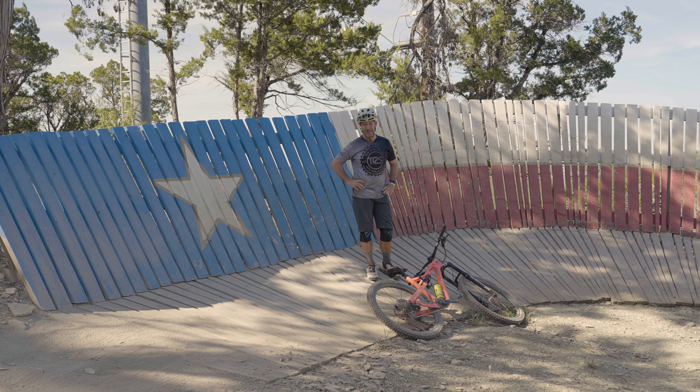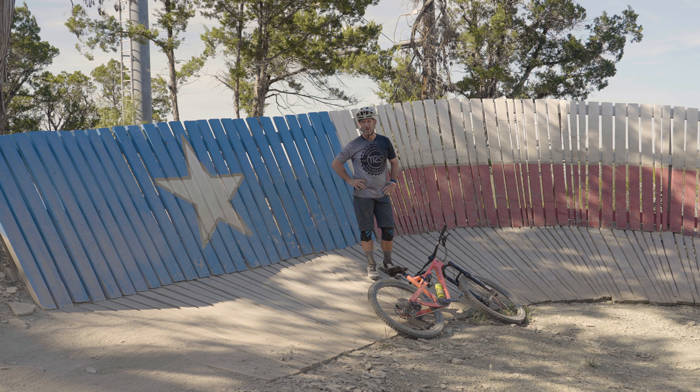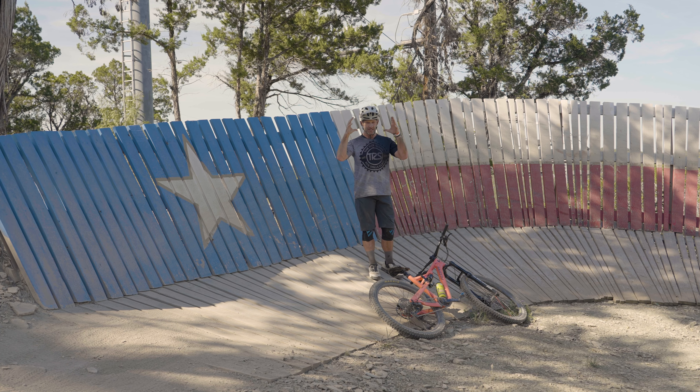I'm gonna level with some of you out there watching right now — you probably shouldn't be doing this if you're a newer rider, or if you're somebody who's been riding for a while and you still get really uncomfortable around certain features. I would hold off on this. A wall ride — is it cool? Yeah, it's cool, especially when it's painted like a Texas flag. But it's not cool when you crash on something like this.